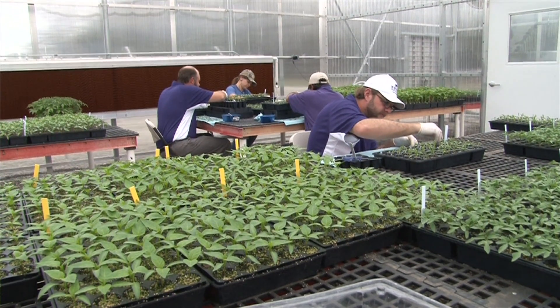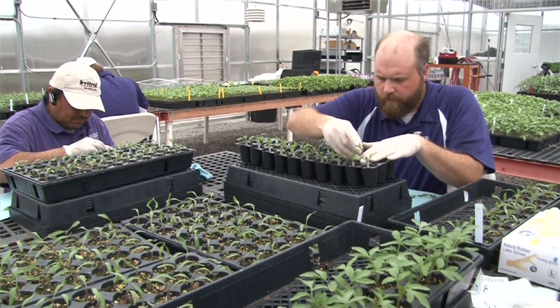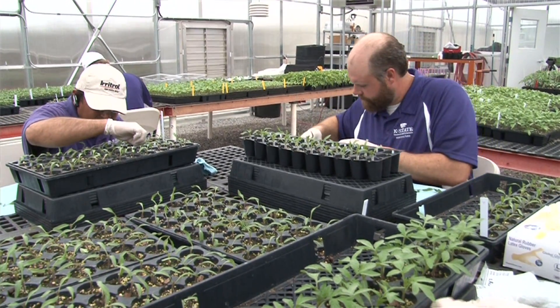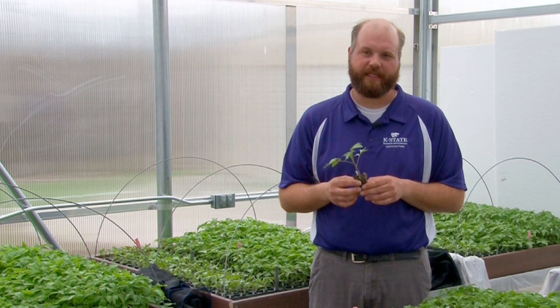We've been grafting plants now for about eight years, mainly to produce grafted plants for our research trials in which we evaluate rootstocks, fertility, and other cultural aspects of utilization of grafted plants. Over the years we've done this in a number of different ways, but I'm now going to describe how we're doing it currently, although I'm sure it'll change in another couple of years as we continue to learn more about propagating grafted plants.